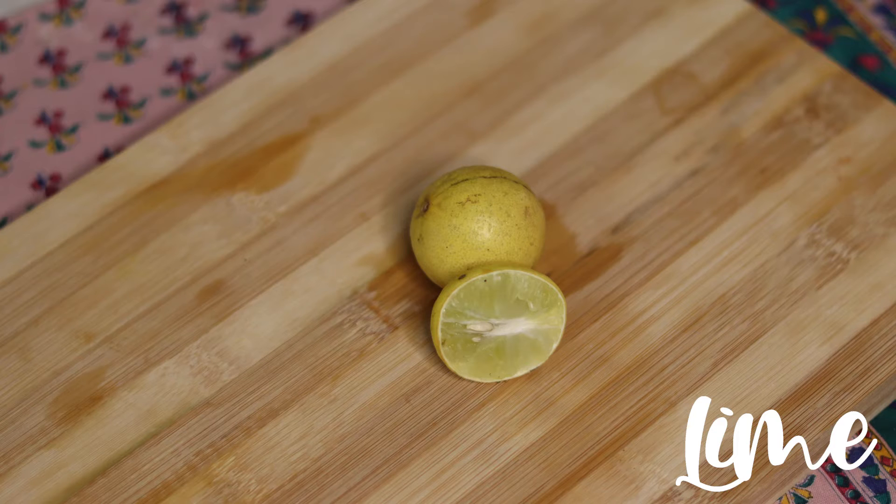And lime, and three to four cups of water in a saucepan and a pressure cooker. If you want, you can put some ginger as well.